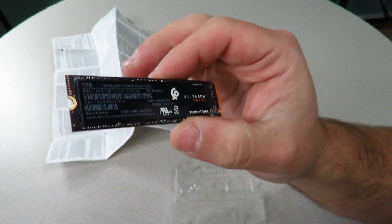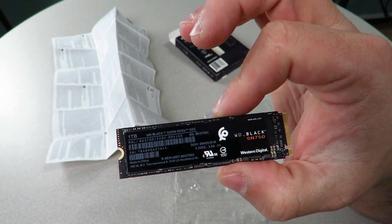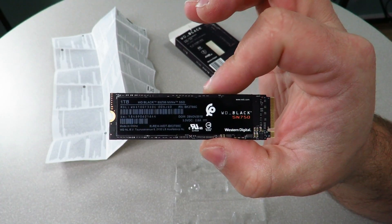Again, this is going to be featured in the Darkest Light build, and I will bring you a lot of performance content as well as a build video so you guys can see exactly how to install this. Iggy out — see you guys.